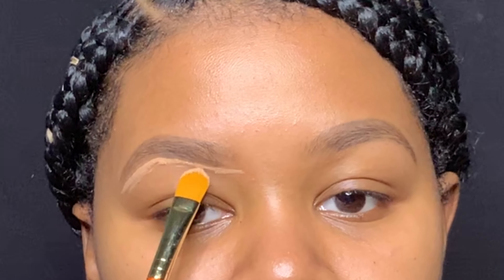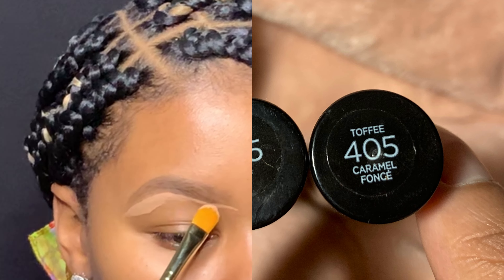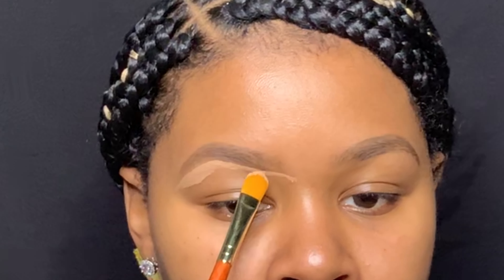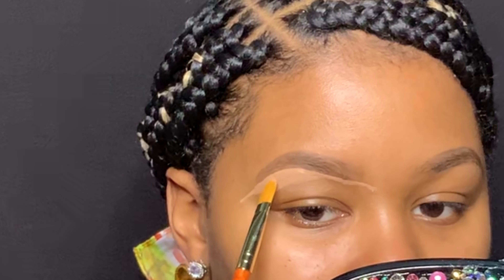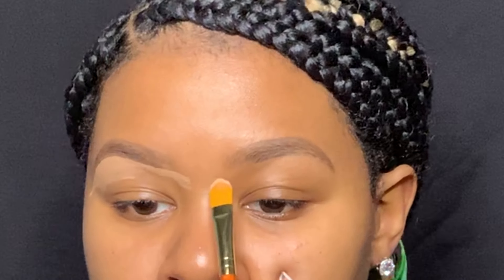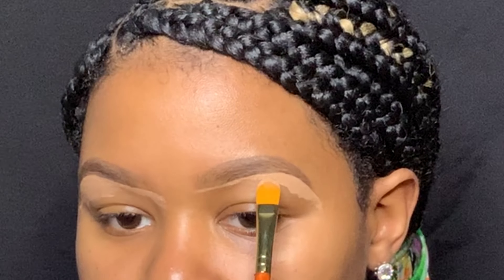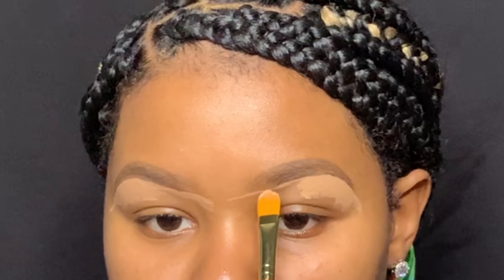Now I'm outlining my brows with my concealer. I use a concealer that's one or two shades lighter so when I put my concealer on my eyes or even eye shadow I still have a highlighted brow bone, but not too highlighted. I want it to always look natural. I'm only going directly under with the concealer because I want it to have a highlighted look — mostly defining the tail because that's where I want my highlighted look to stand out the most without even having to put highlighter or a lighter shade there.